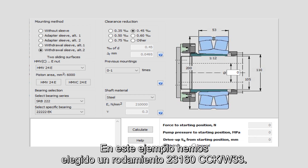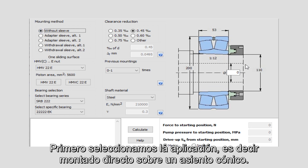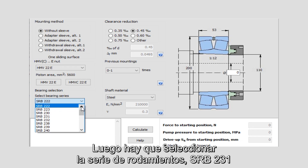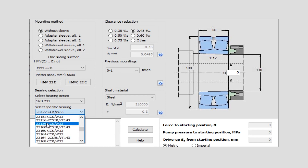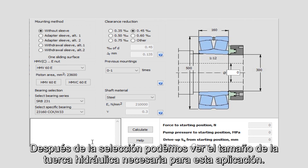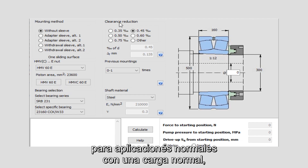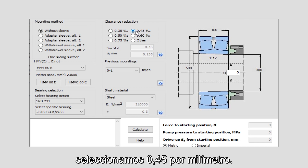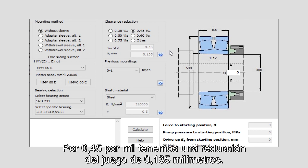In this example we have chosen a 23160 CCK/W33 bearing. First we select the application that is mounted straight onto a tapered seat. Then we select the bearing series SRB231 and the correct bearing designation 23160. After selection we can see the size of hydraulic nut needed for this application. When it comes to clearance reduction for normal applications with a normal load we select 0.45 per millimeter, giving a clearance reduction of 0.135 millimeter. If you have further questions you can always press one of the question marks to get more information.